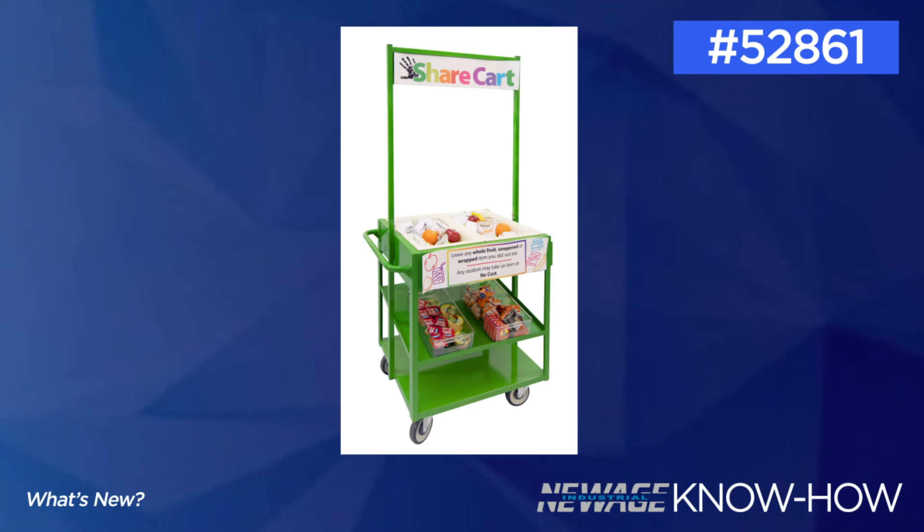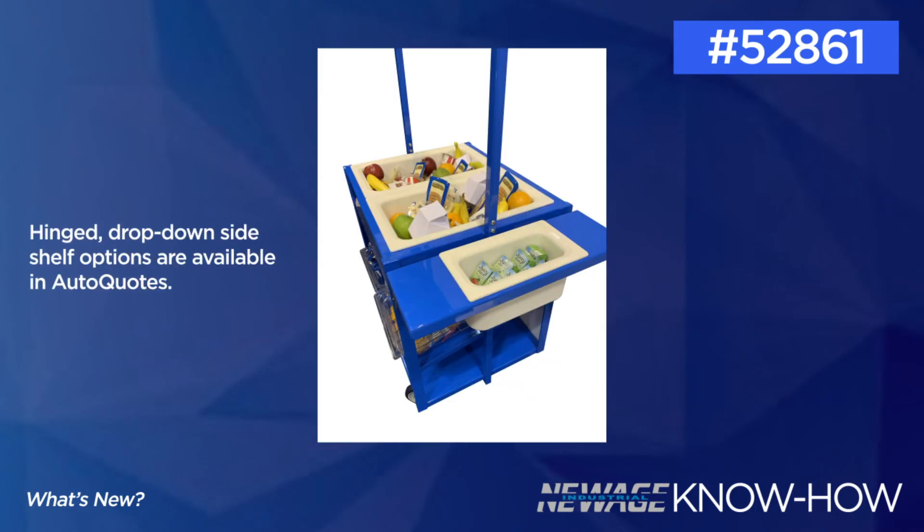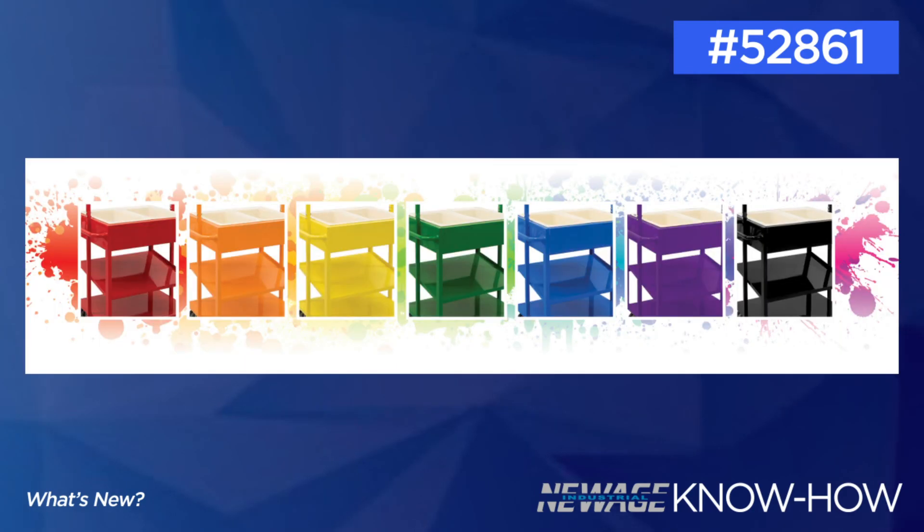This cart was designed to increase participation in school share programs to reduce hunger and waste. Students can place their unwanted and unopened packaged foods, milk cartons, and whole fruit on the share cart, and then other students who are still hungry can grab those items. Many states offer grant money for school carts for waste reduction. The cart comes with cold food pans for HACCP compliance. We offer standard color options and can always customize anything to suit the school's needs.